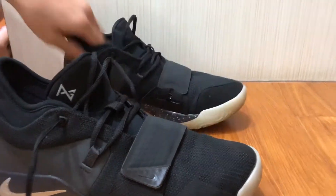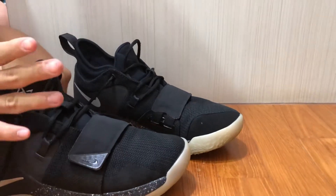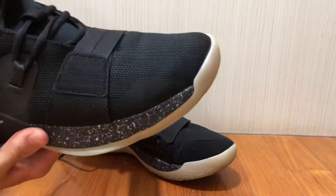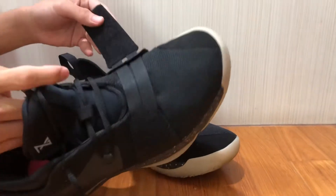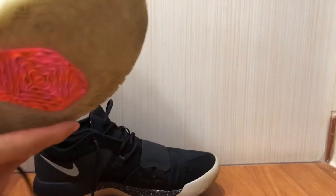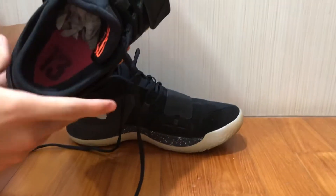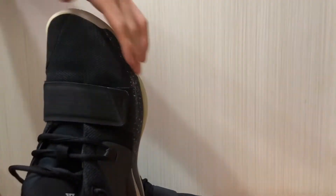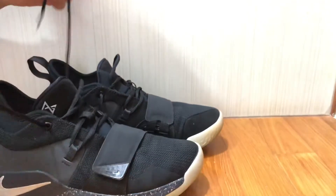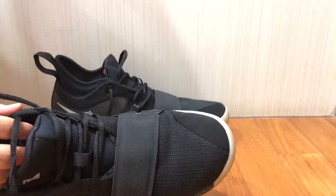Now let's move on to support, lockdown, and containment. It's a really supportive shoe — although Zion did break a pair, I believe that was a Nike quality-control issue because I had no problems playing in mine. There's a velcro strap similar to the PG 1, but I feel the PG 1 tightens more. There's also a quite large outrigger giving you a wider base of support so you won't roll your ankle easily. The lacing system is supportive as well, with a different material on the upper eyelets. I'll give support a 9 out of 10.